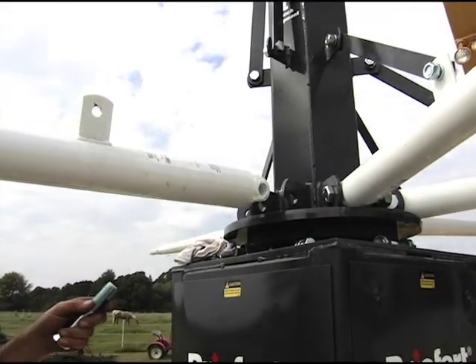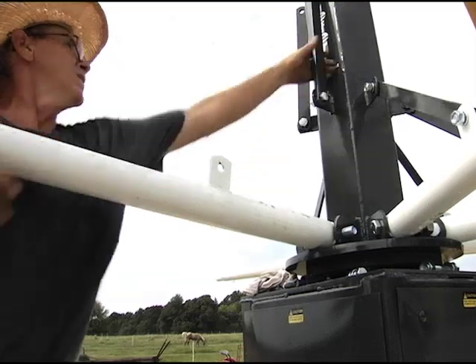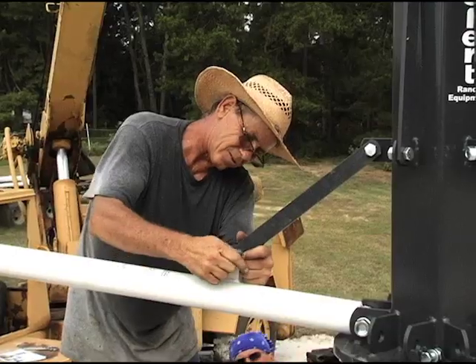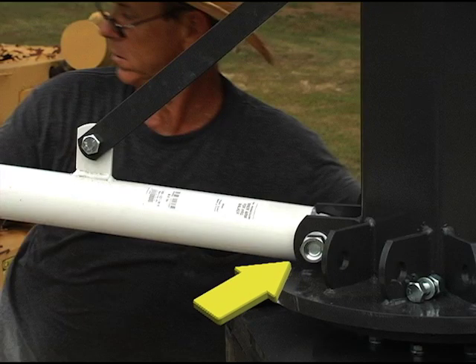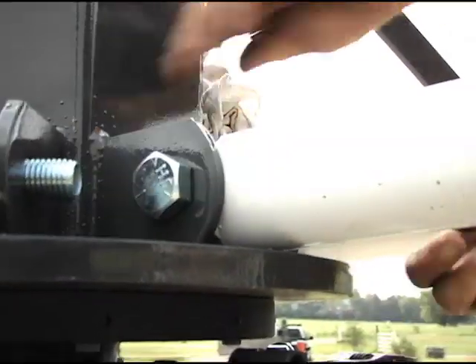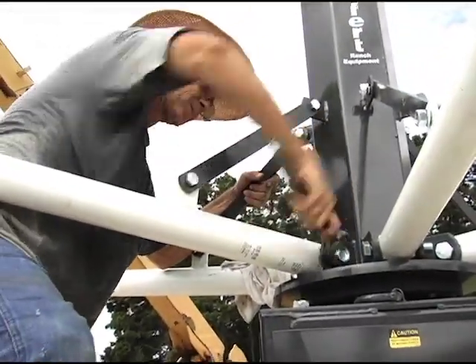To install the arms of the walker, attach the inner arms to the tree with the supplied bolts. Raise the inner arm and bolt to the support strap. Repeat until all arms are attached. Do not place the nuts on the bolts until all arms and bolts have been installed — this will allow enough clearance to install the next bolt as you attach each additional arm. Once all arms have been installed, then tighten all nuts.